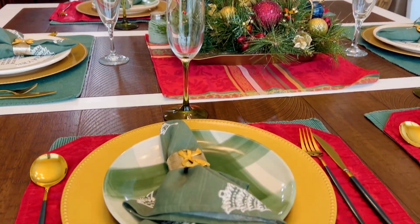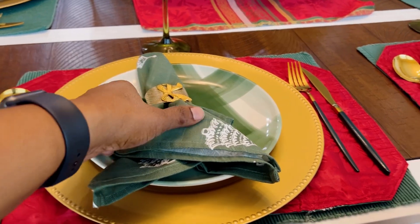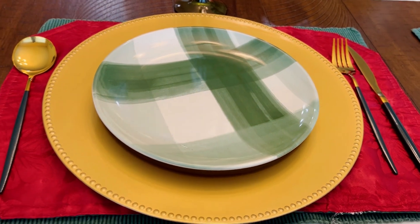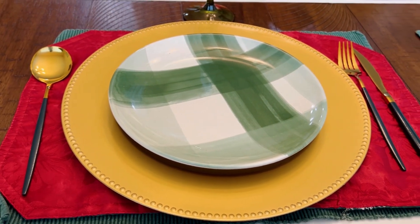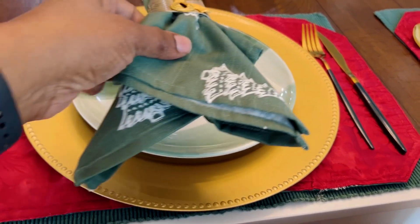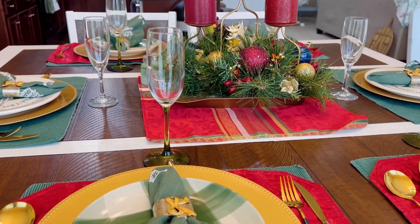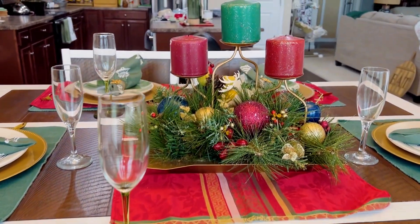I hope that this gives you lots of inspiration. It's very simple — everything I already had, I didn't buy anything new for this tablescape, and I just love the way it turned out. So hopefully you like it, and if you do, give me a thumbs up. Happy holidays!